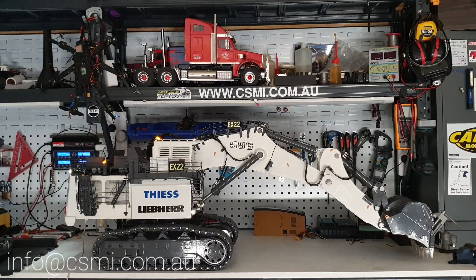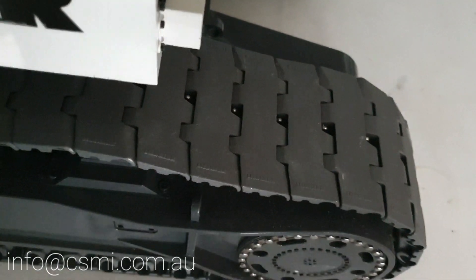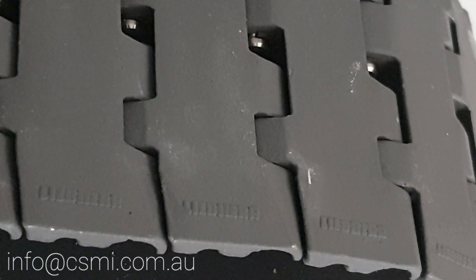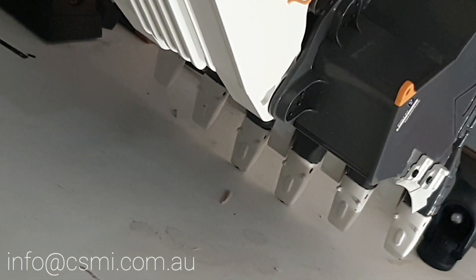There's a lot of minute detail — for example, if you look at the track pad and zoom in, you can see the Lebo logo cast directly into the tracks. That's really fine detail you wouldn't think someone would go to. The bucket teeth also have fine lifting lugs just like the real thing, so you can actually put a shackle in and remove the wear teeth. The bucket itself uses what's called GET — Ground Engaging Tool — a genuinely real-world technical detail.